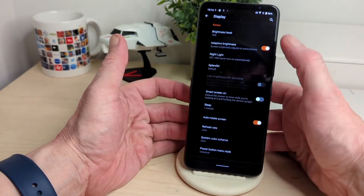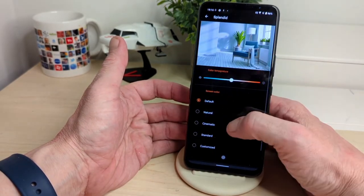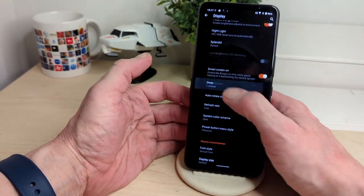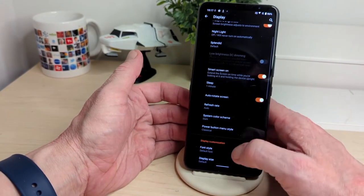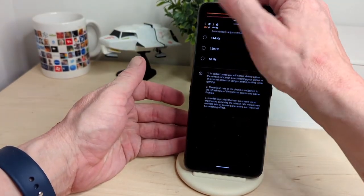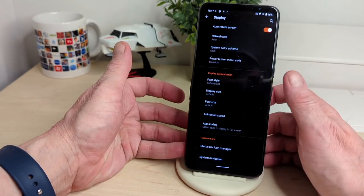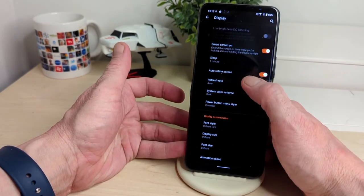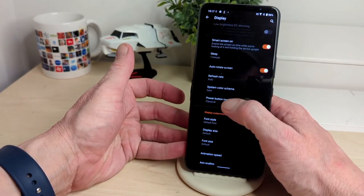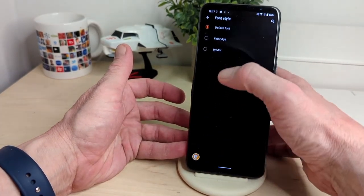Moving to display settings: you've got adaptive brightness, night light, Splendid default, and smart screen on. You can pick your colour temperature, and sleep timeout from 15 seconds up to 10 minutes. Auto refresh rate goes from 60 to 144Hz — that's all the rave these days. Font style options are here too, and for system colour you've got dark and light themes — I always go for dark, it's better on the eyes.